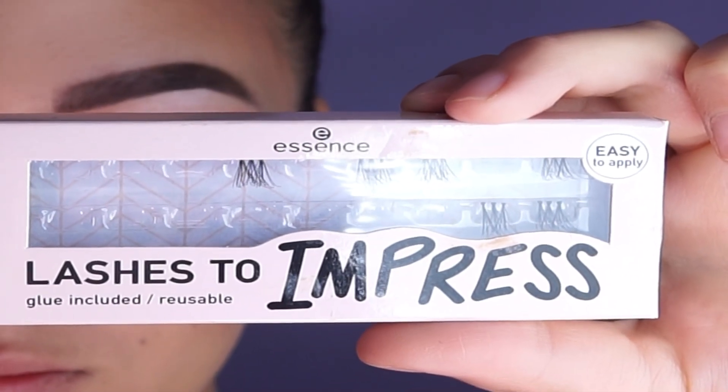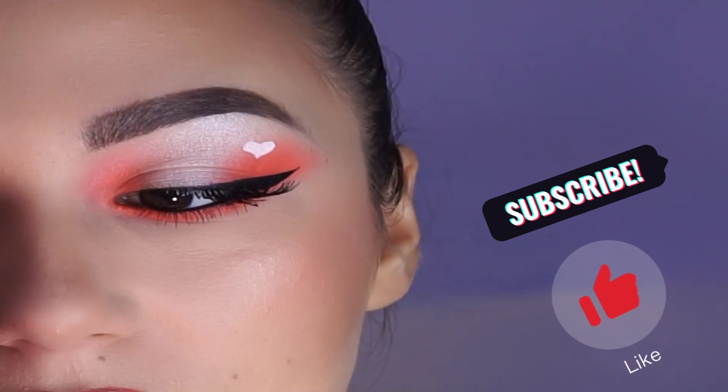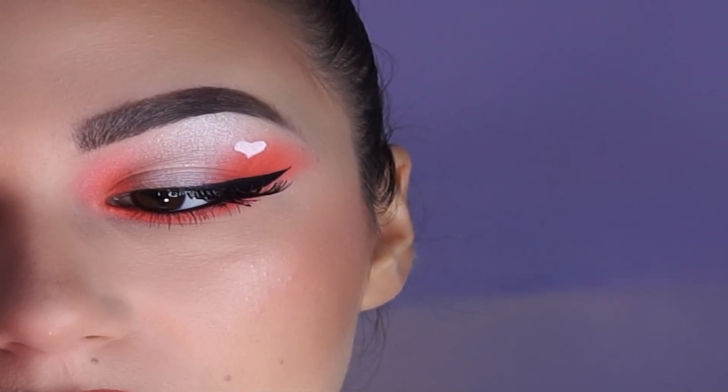For the final step I'm using this Essence lashes. And here we have it. This look is complete. Please comment how you like it. And subscribe. Thank you.